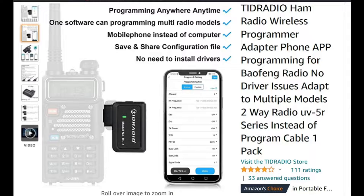This is the TED Radio Ham Radio Wireless Programmer. This is just a quick little Amazon page to show you some of the things it can do — programming anywhere, one software can program multiple radios. When they talk about multiple radios, we're really talking about Bofangs, a couple of the Radioditys, Redivis, and a few others that I'll show a little bit later.